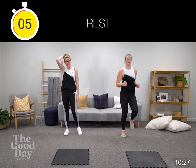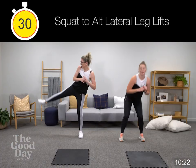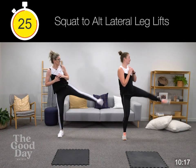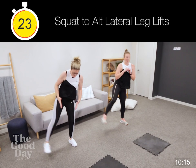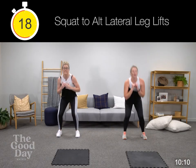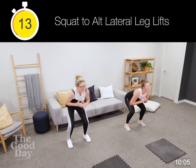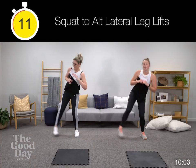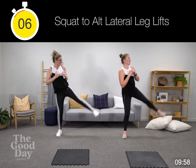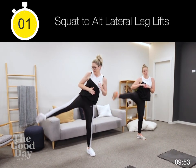Squat, alternating lateral leg lift — going to our right. Make sure we're watching where those toes are going. Still squatting with correct technique. 15 seconds here — straight leg, doesn't matter how high you bring it. Seven seconds, four, three. Nice.